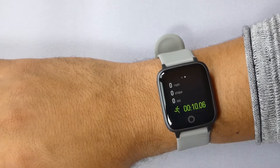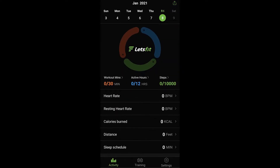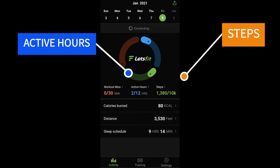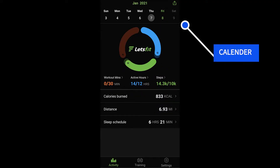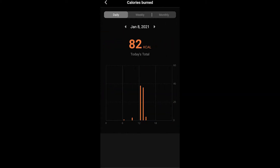The way you track all of these stats is via the Let's Fit app. The app has six different tracking categories: steps, active hours, breakout minutes, calories burned, distance, and sleep schedule. All of these stats are daily, but if you want to see your stats from yesterday or last week, you just go back in the calendar or press one of the stats. Another screen will pop up showing your daily, weekly, and monthly stats for that category. This function applies to all categories.